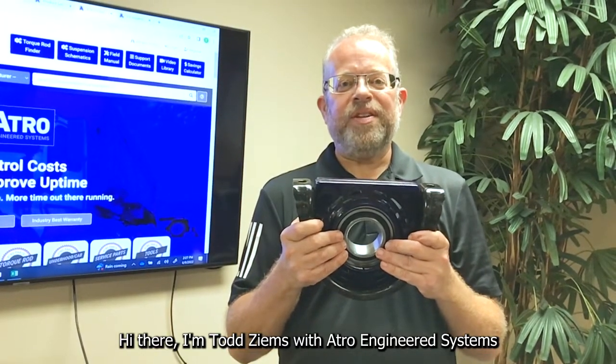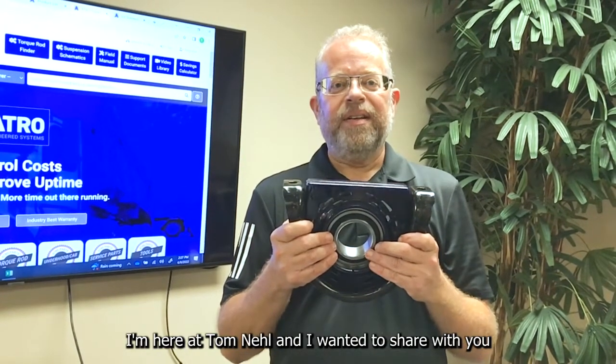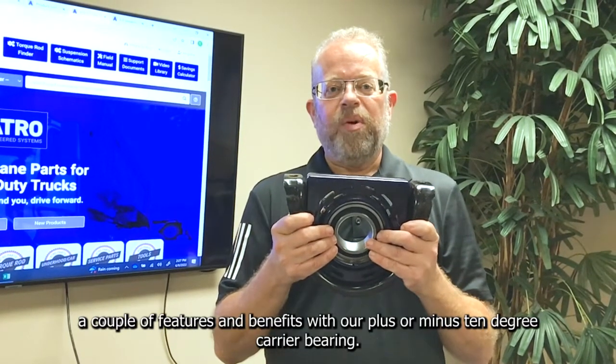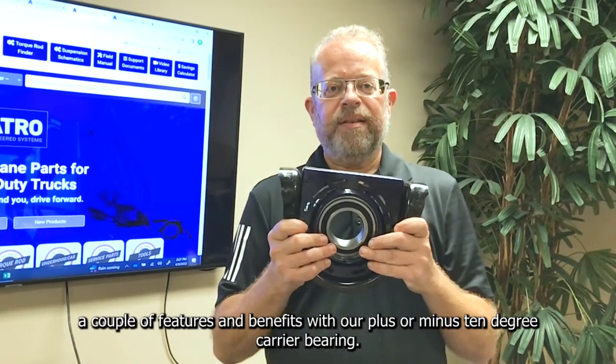Hi there, I'm Todd Zeems with ATRO Engineered Systems. I'm here at Tom Neal, and I wanted to share with you a couple of features and benefits with our plus or minus 10 degree carrier bearing.